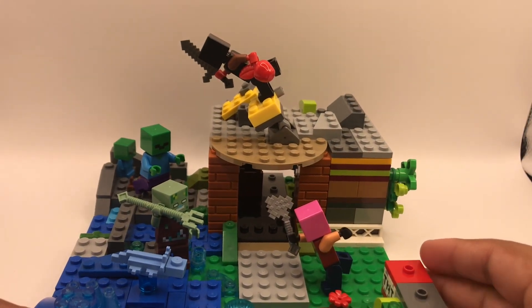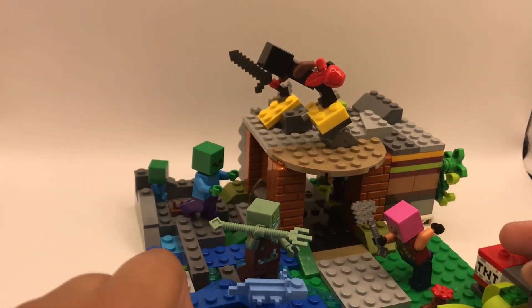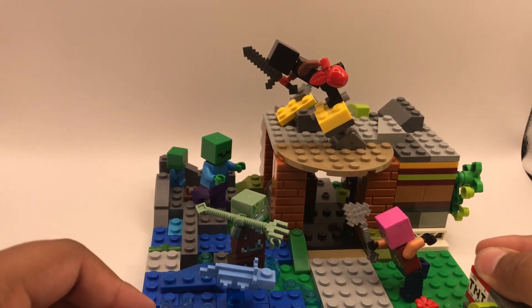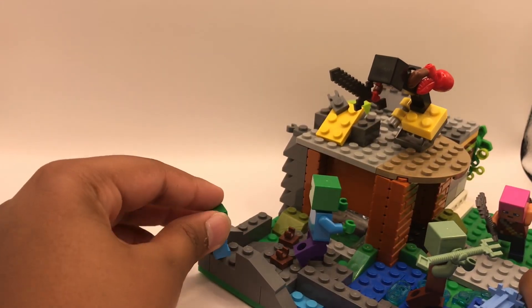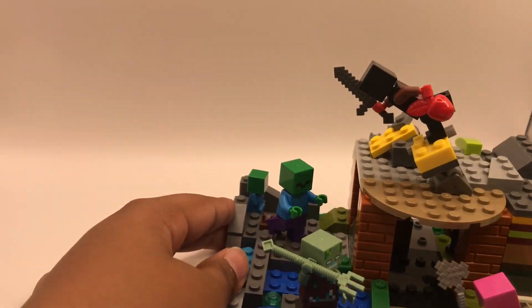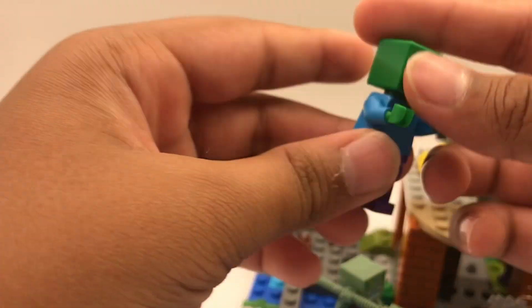I've been playing Minecraft recently — not doing Minecraft videos since this is a LEGO channel — but I wanted to make my own little Minecraft world. I got some Minecraft characters: this baby zombie piece was from a friend, and all the other characters I got from the magazine.